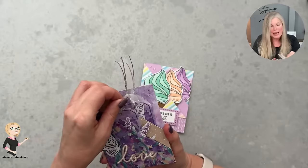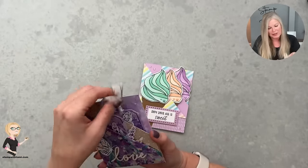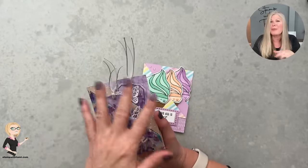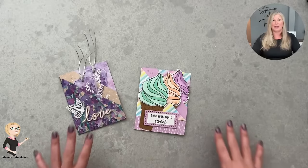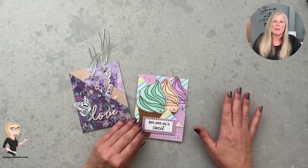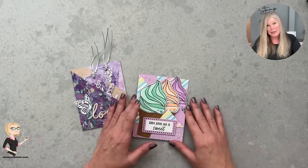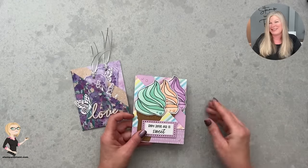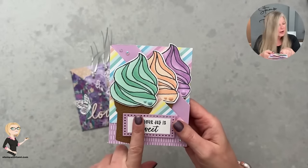I promised a video was coming and I intended to do it over the weekend, but realized the Super Bowl was on Sunday and I didn't want to compete with it. I ran a poll and it went 50/50 — half of you said let's do it and half said no, I want to watch the Super Bowl. I don't want to make anybody choose between crafting and Super Bowl, so I waited until today.